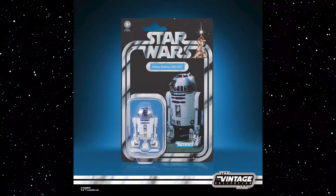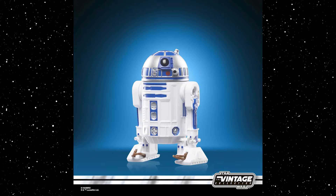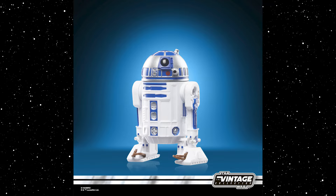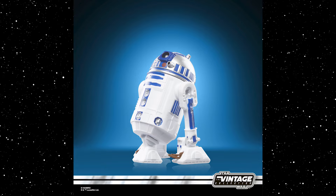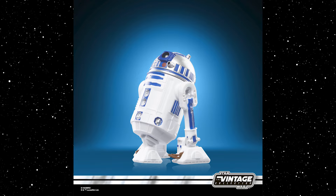Speaking of classic Star Wars, we got another mainline figure coming out soon — a nice clean R2-D2 for the classic Star Wars card. We've had a Star Wars-carded R2 release a couple years back, which was the first time in the Vintage Collection he got released on a Star Wars card, but this time he won't be dirty and won't have the little droid restraining bolt on the canister. It'll be a nice clean R2 based off of his appearance in classic Star Wars.